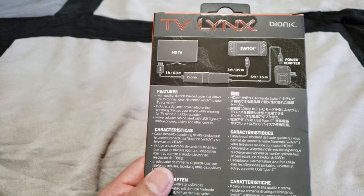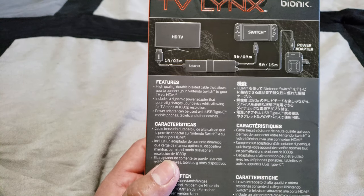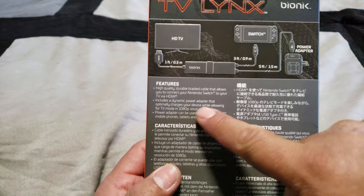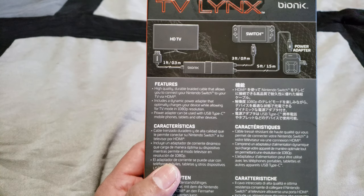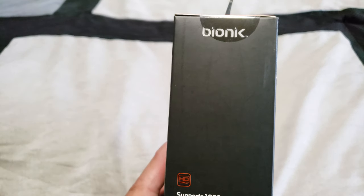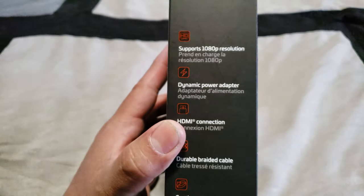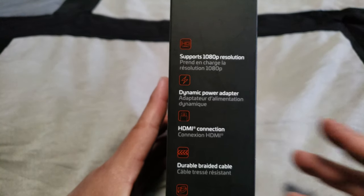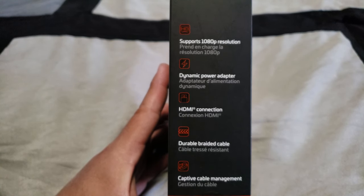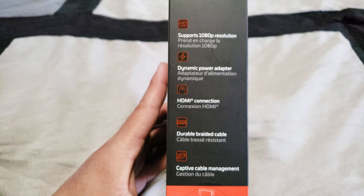So I think we're going to be in good hands and not have any problems with the Switch getting bricked. On the opposite side of the box it shows: support 1080p resolution, dynamic power adapter, HDMI connection, durable braided cable, and captive cable management, which is pretty nice.